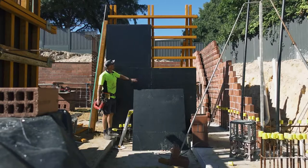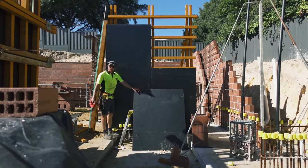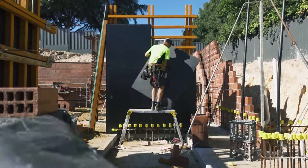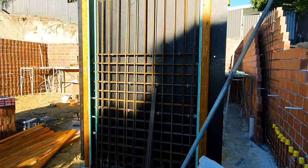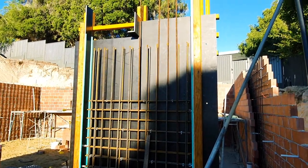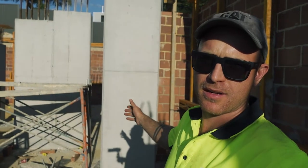This wall's straight and most of it's done — let's nail this last sheet off. The steel fixer is halfway through putting the reinforcement in. By the way, this is how the column turned out in the last video.